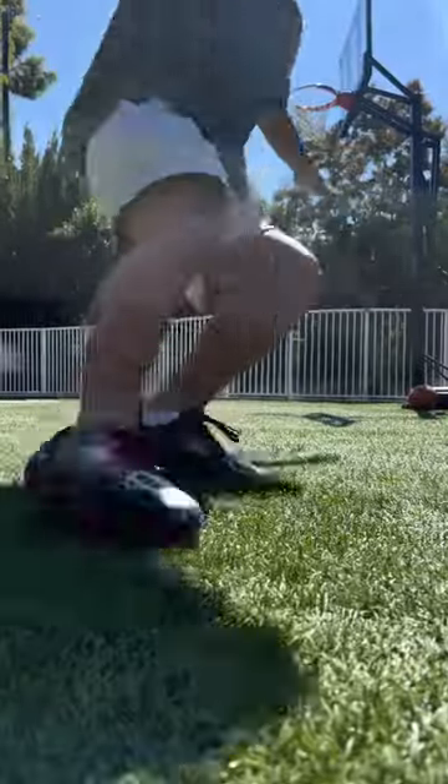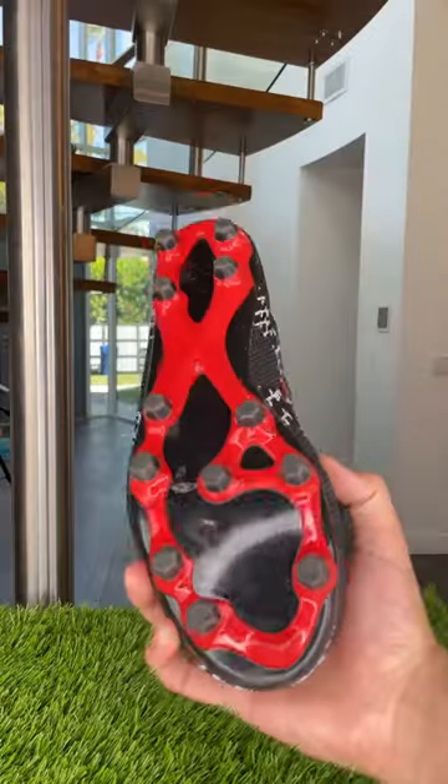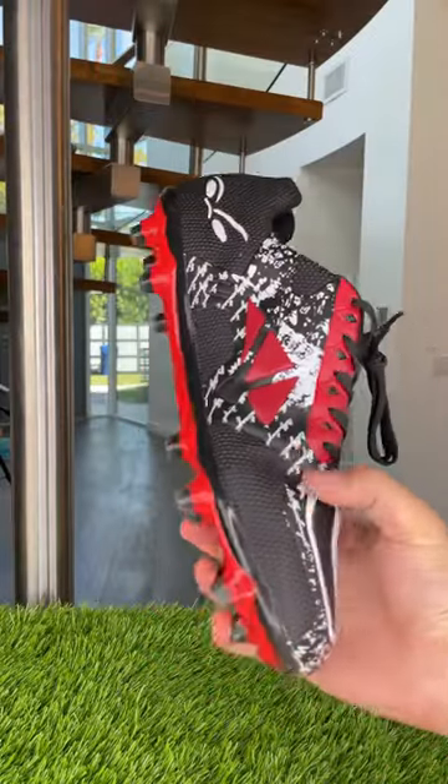And finally for the sprints test. This test is to see which cleats can perform better with explosive launches and abrupt stops. Although both cleats performed well on the launch, it seems like the cheap cleats definitely did better on the stops.